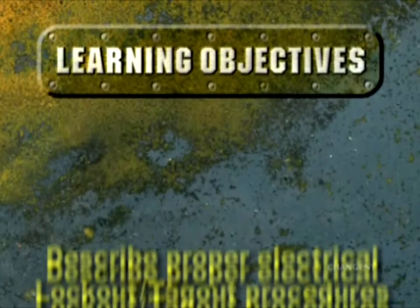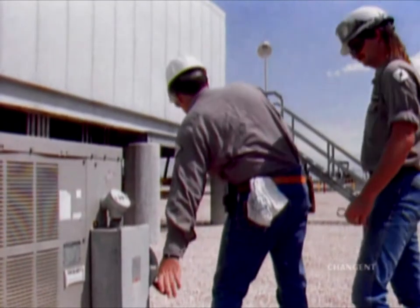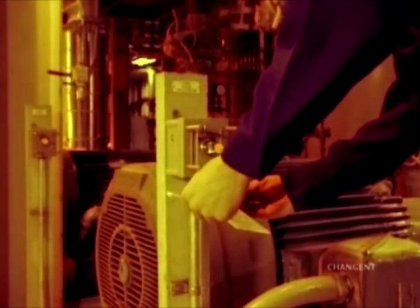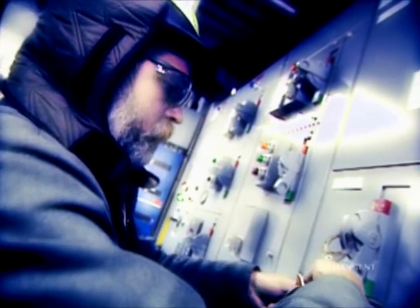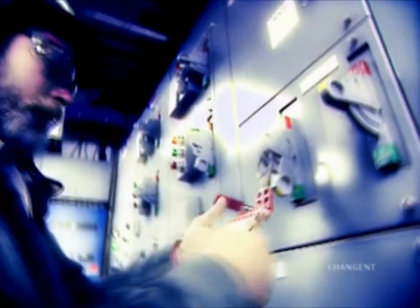After completing this episode, you should be able to describe proper electrical lockout tagout procedures. There is a difference between turning off and de-energizing electrical equipment. Engaging the stop switch is not good enough because you only disable part of a circuit. Some electrical systems have secondary or override circuits. To properly de-energize equipment, you must disconnect the power supply, lock it out, and tag it.